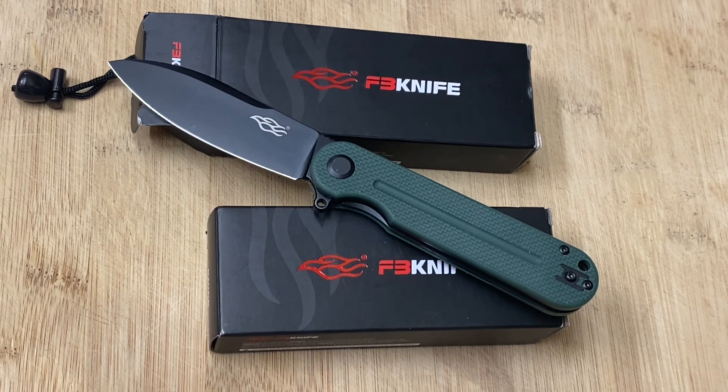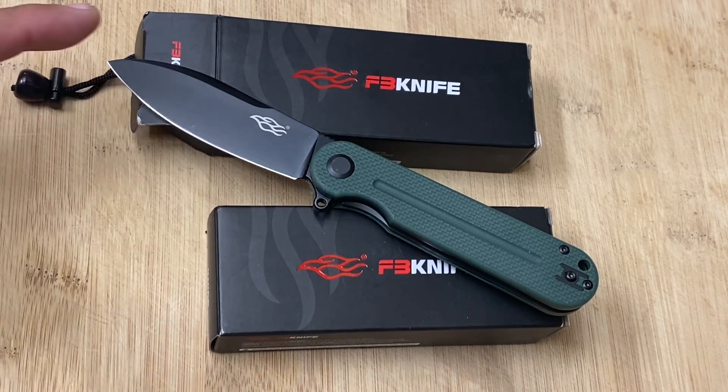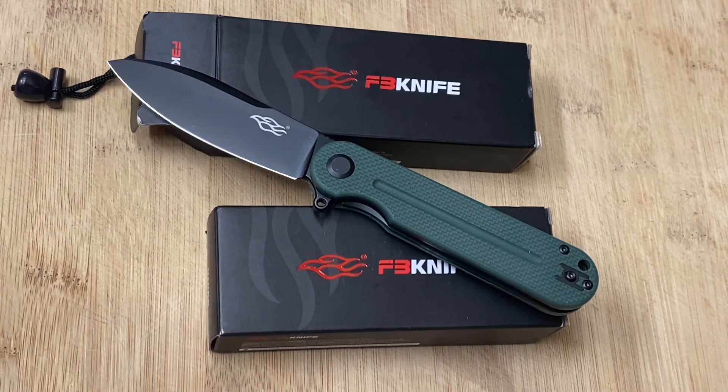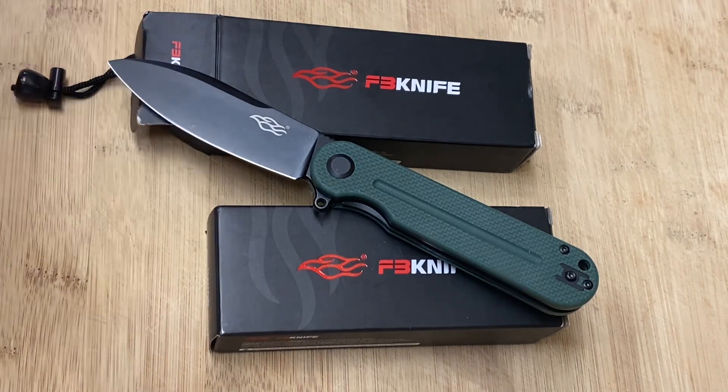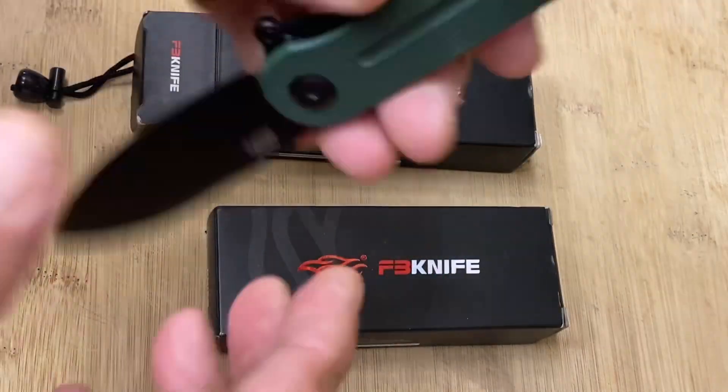First, they're priced perfectly reasonable for the average guy — usually somewhere between $15 and $30. They also have incredible build quality; they're made with G10 handles which are extremely reliable. The blades are just beautiful with beautiful shapes. They're extremely durable and have features you'd find on more expensive knives like Spyderco and Benchmade — just gorgeous knives.